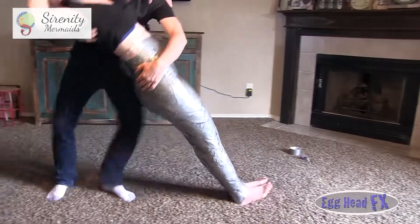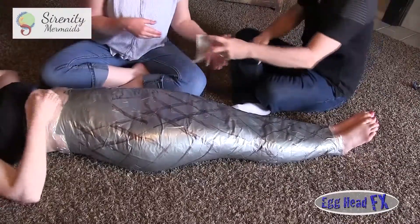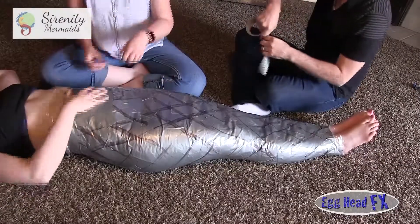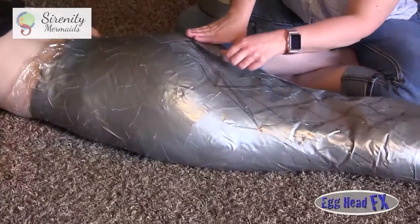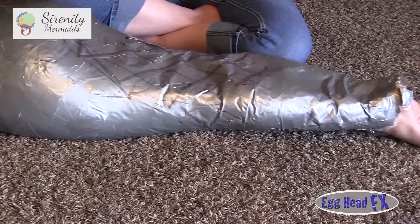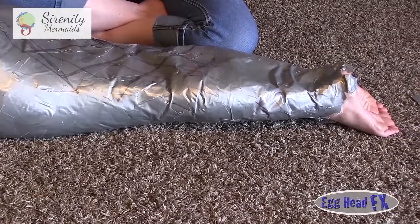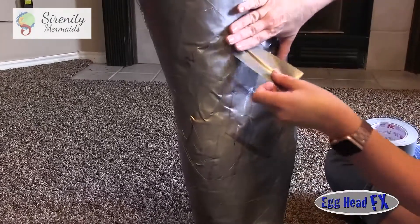She's getting a little tired so we're going to lay her down and continue duct taping — again, small strips in different directions. We'll stand her back up because of the wrinkle in the back of her knees; we need her to straighten her knees to finish taping the back of her legs.